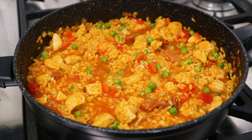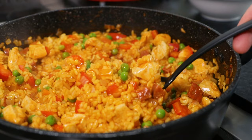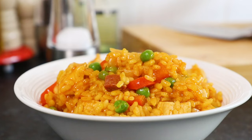Then after this simmering time, your paella is ready to serve. Give it one final stir and season again if necessary, then serve your paella into bowls. Now finish your paella off with some freshly chopped parsley and there you have it. That's how to make this delicious Spanish-inspired dish which is simply bursting with flavour.